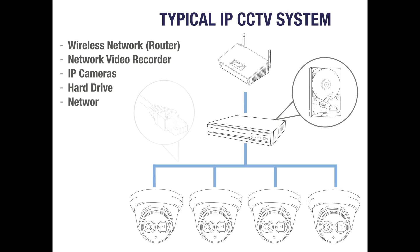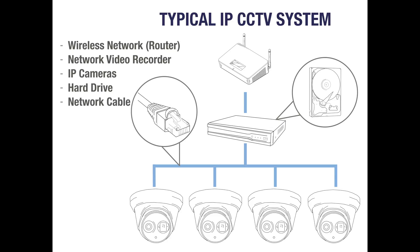Network cable is also crucial and will be needed to carry power and data between each part of your system. This illustration shows the cameras directly connected to the NVR, but you may also choose to add the cameras directly to your network.